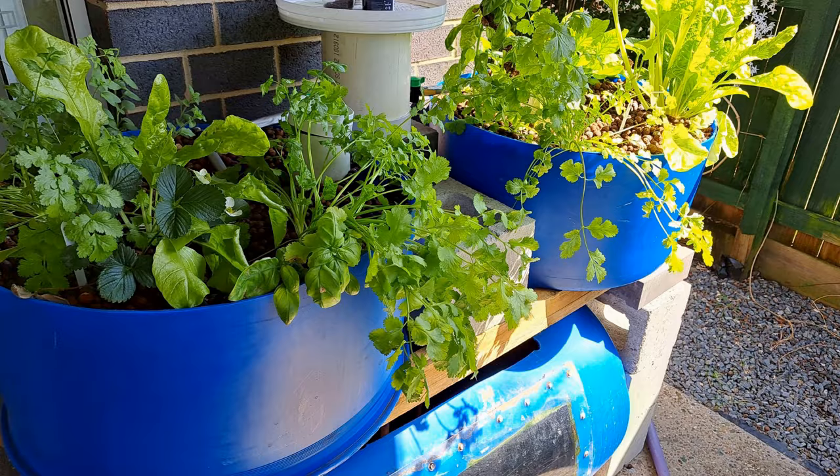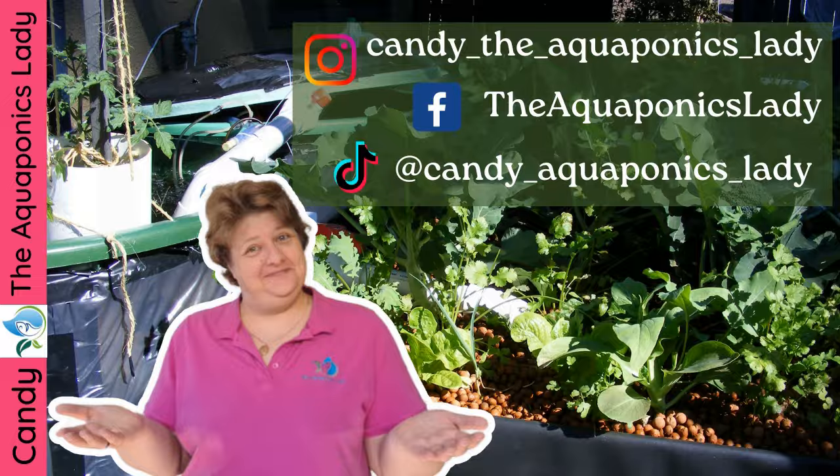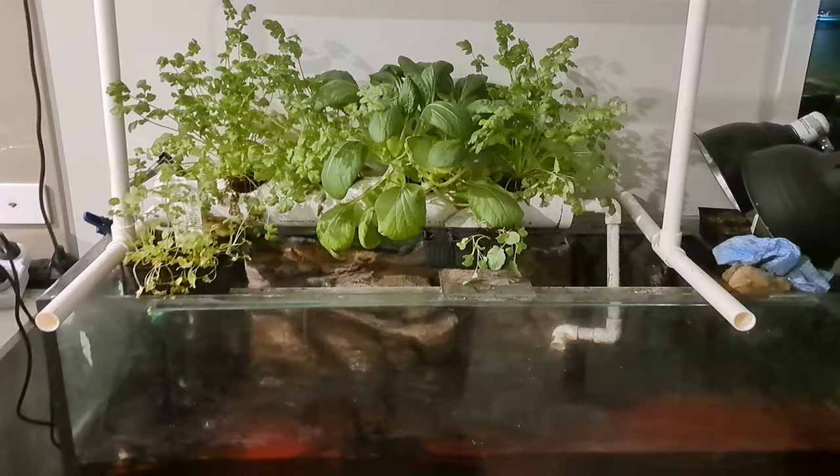Aquaponics comes in all different forms, shapes, and sizes — both indoor and outdoor — that you can do in any space. Home aquaponics is the best option you have, and indoors means definitely no pests. Let's have a look at a few different designs.